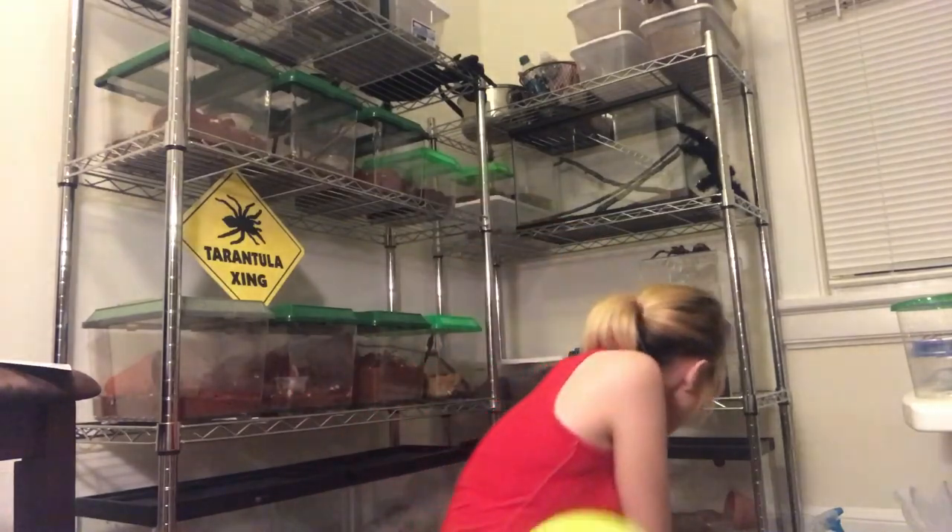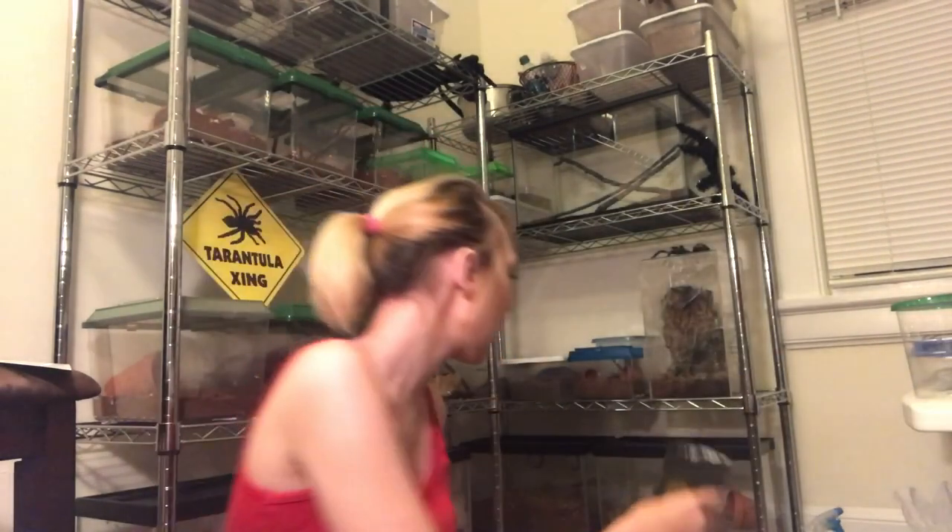It is Ligardi's premium tarantula substrate. This is a phenomenal substrate — it actually holds moisture a lot better than coconut fiber, and it's a lot more natural than coconut fiber. I really enjoy it. I put two species on it that kind of needed the moisture a bit more.